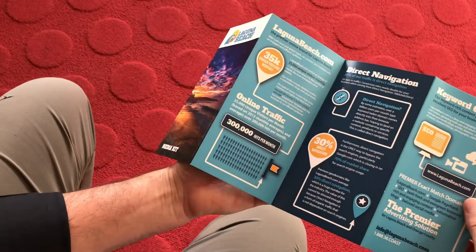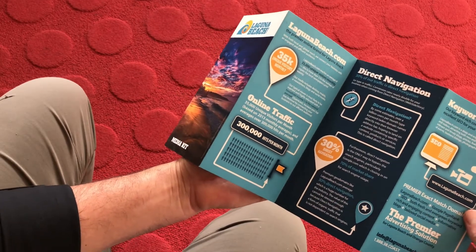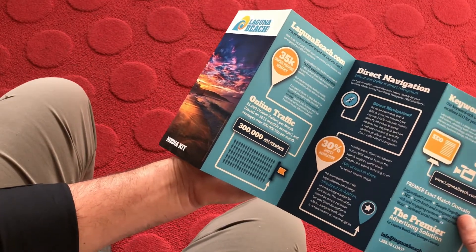A lot of the infographics — all the infographics I designed myself, laid everything out. Most of the content was given to me, but the layout, obviously, was all my baby.